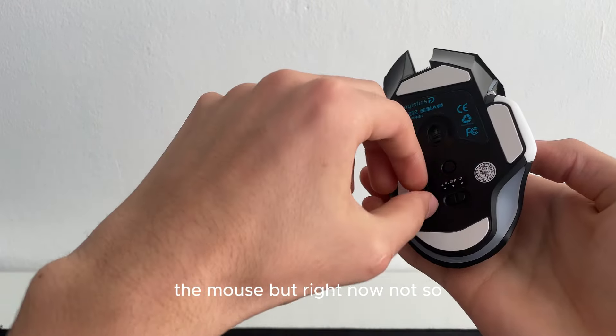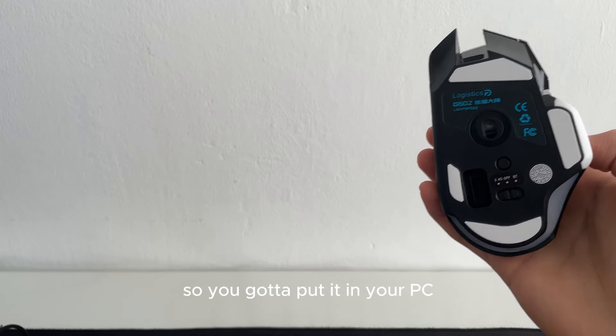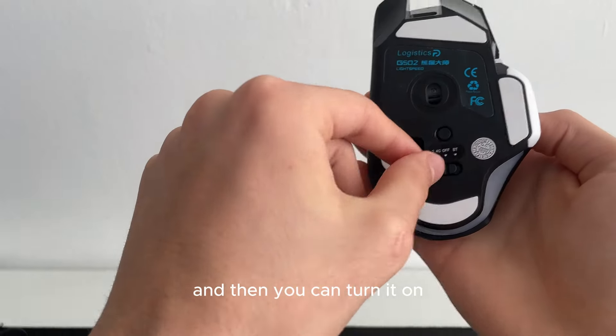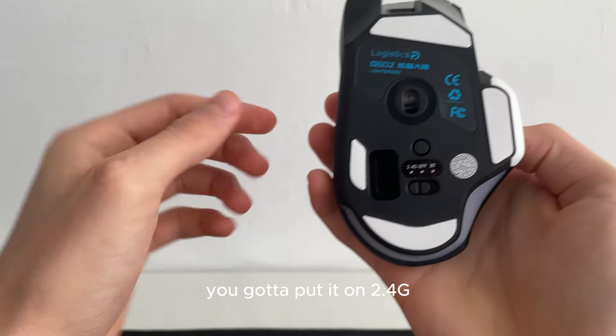This is the USB dongle which comes with it. You put it in your PC and then you can turn the mouse on. Once the USB dongle is in your PC, you put the mouse on 2.4g mode.